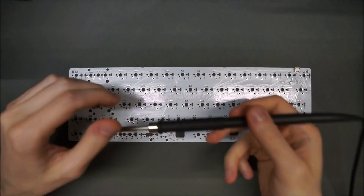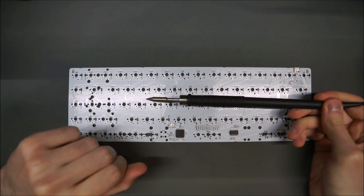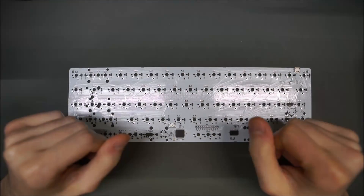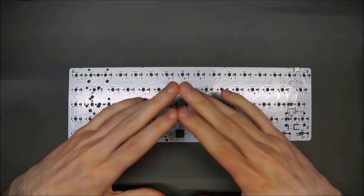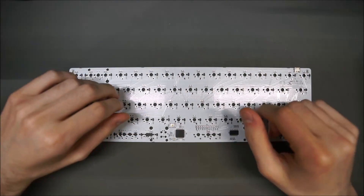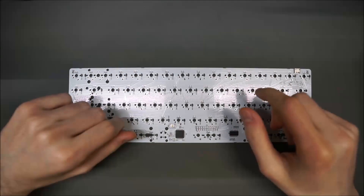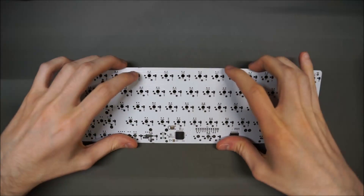Soldering iron: I will use a JBC soldering iron. It's expensive and definitely not needed for a beginner. Any inexpensive temperature-controlled soldering iron such as a Hakko 936 or its clones will do an adequate job. For a bit more performance, look for the TS100 OLED iron at about $60–$70, or a Hakko 888 at about $90–$100. The Hakko offers more tip options and is available in most shops, unlike the TS100 which is usually only obtainable online.